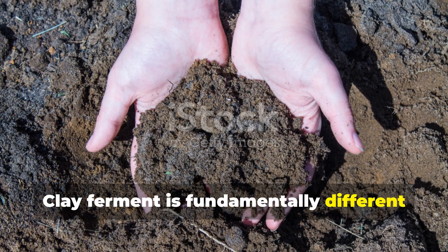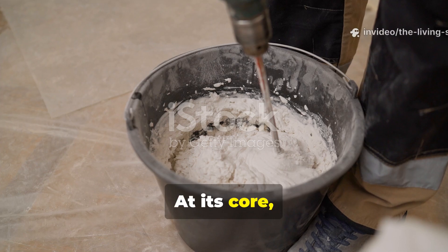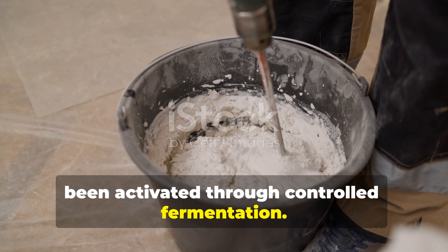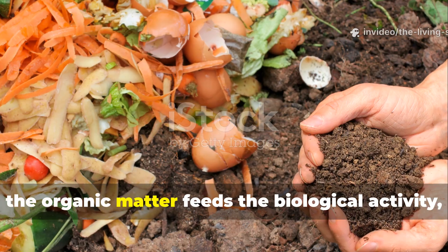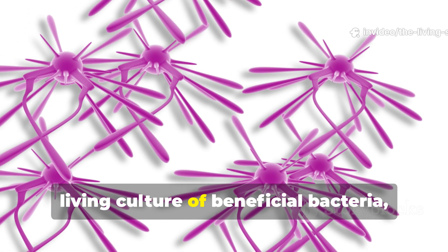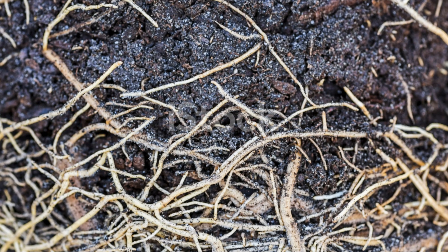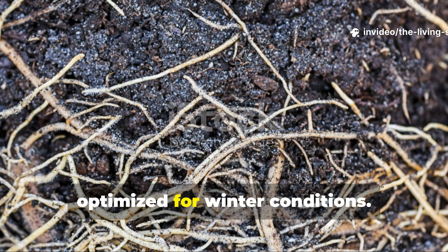Clay ferment is fundamentally different from every other soil amendment you've used because it works on multiple levels simultaneously. At its core, it's a fermented mixture of fine clay particles, organic materials, and beneficial microorganisms that have been activated through controlled fermentation. The clay component acts as a mineral storehouse and provides surfaces for microbial colonization, the organic matter feeds the biological activity, and the fermentation process creates a living culture of beneficial bacteria, fungi, and enzymes that remain active even in cold soil temperatures. This isn't just feeding your soil — it's inoculating it with a complete ecosystem optimized for winter conditions.